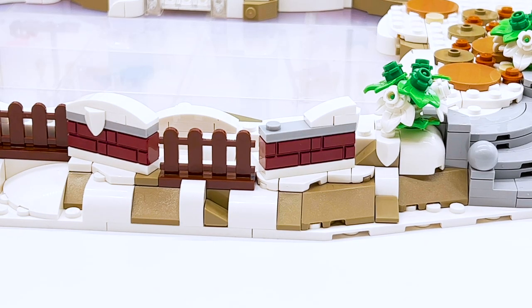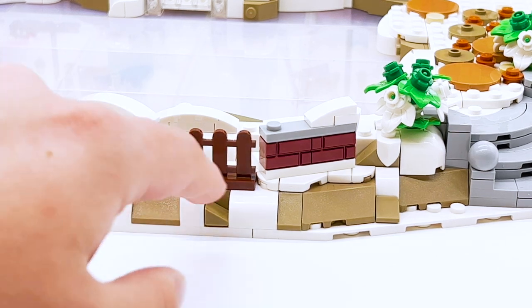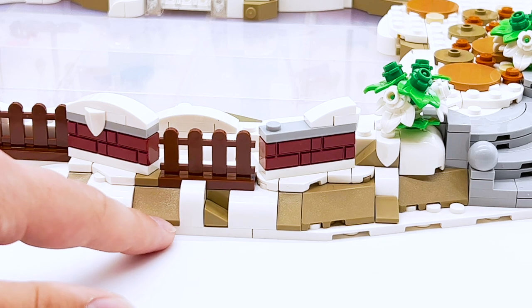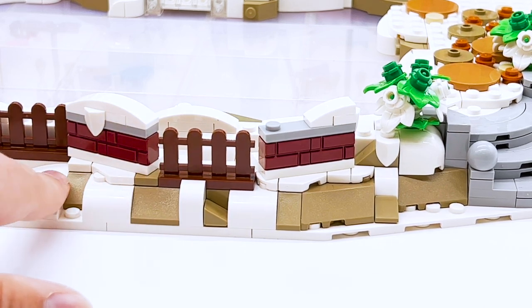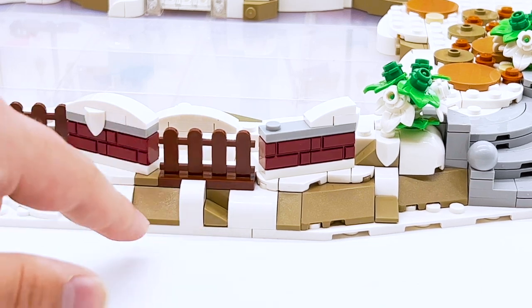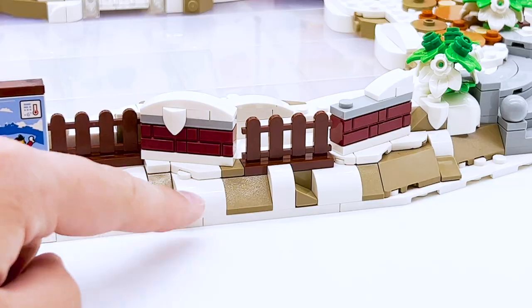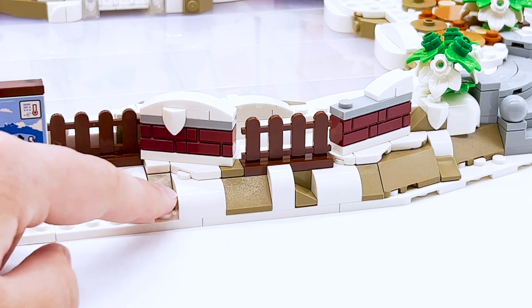Moving back to the stairs and coming to the left instead, you can see there's a little bit of a fence out here, and this entire snowbank is very detailed with lots of different angles and curves. There's some dark tan used here too — I think that provides some nice variety in all the white, to show that there's dirt and stone. There's also some dark red and brown fence pieces here. I like how they do the snow sort of falling down the fence — that's very cute.